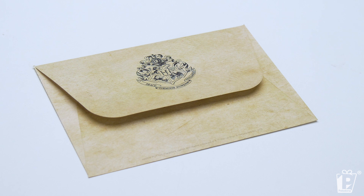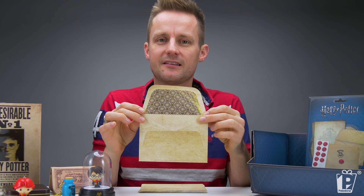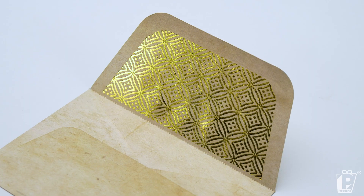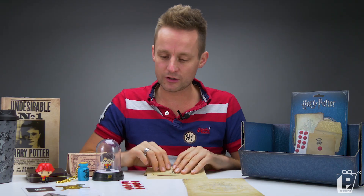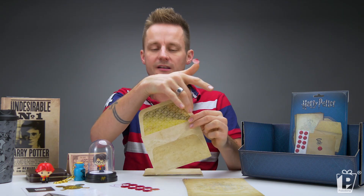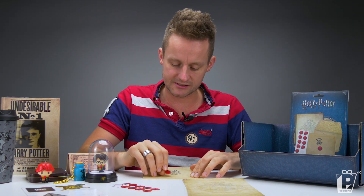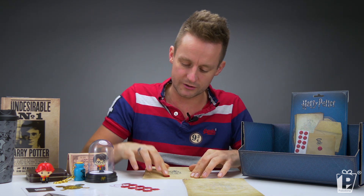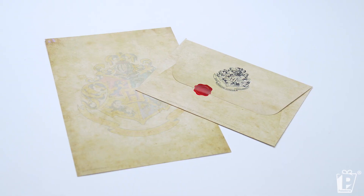Your envelope, with the Hogwarts crest on there. Wow — beautiful gold foiling inside. So as they open your letter or your invite, they're going to be wowed, as I just was. And then you've got these wax seal style stickers. The envelopes are glued, of course — just dampen and seal. But then, just to make it look extra special, you've got your wax seal as well, which also has the Hogwarts crest on it. Absolutely beautiful.